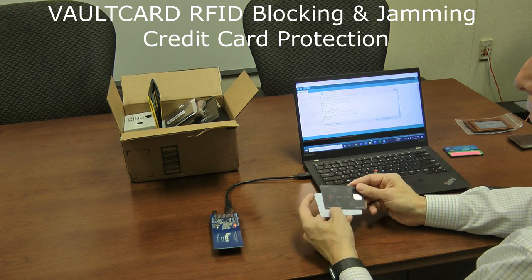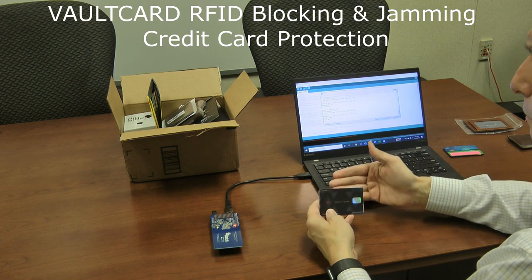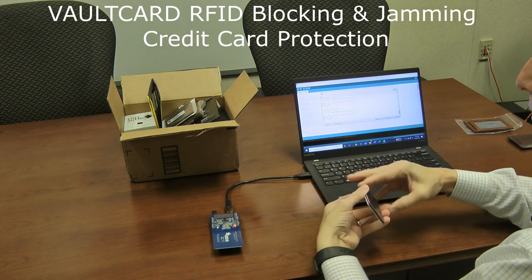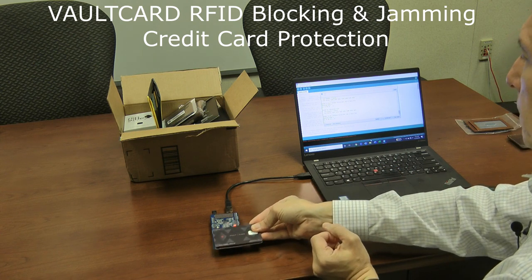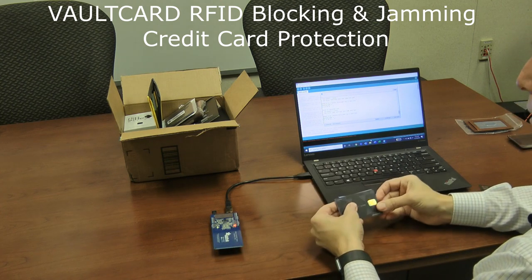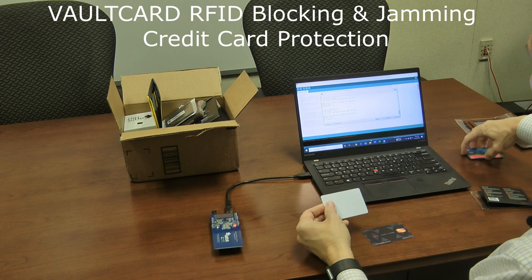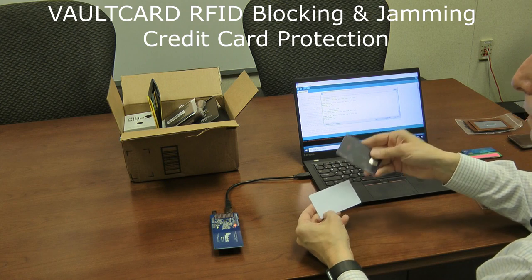To put it through the test a little better — a lot of times we carry more than one credit card. So I'm going to take a few credit cards, put the Vault at one end of the stack, and scan from the far side. Still can't read it, even from the side that's not the Vault side. With a total of four credit cards, it protected all four without any trouble. It really did a great job just like it promised.